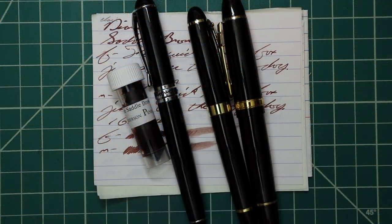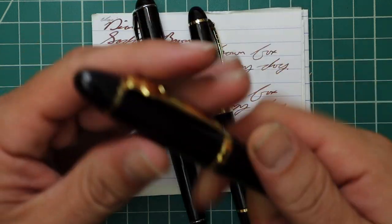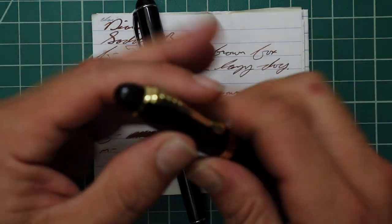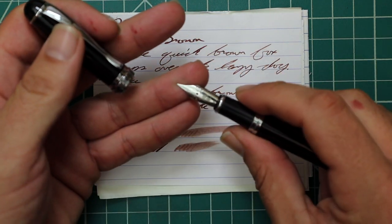Now let's look at the writing samples. I pick this ink up in sample form, and to keep my writing samples consistent I use a Jinhao 159 with a Goulet 1.1 stub, a Jinhao X450 with a Goulet medium, and a Jinhao X750 with a Goulet extra fine.